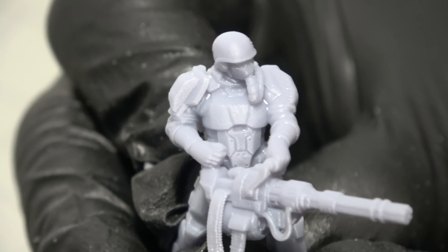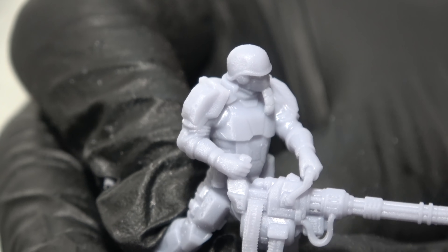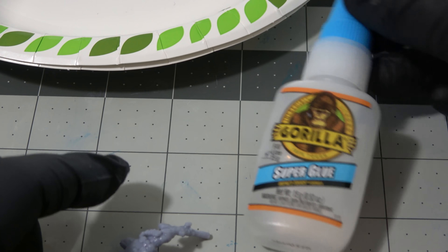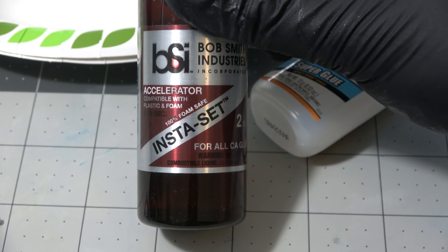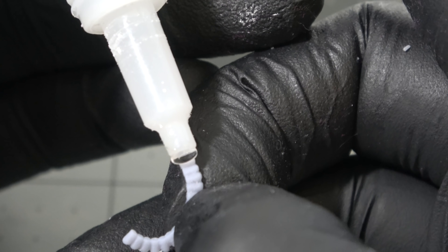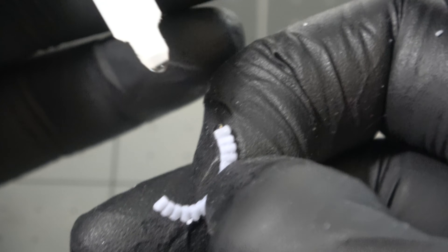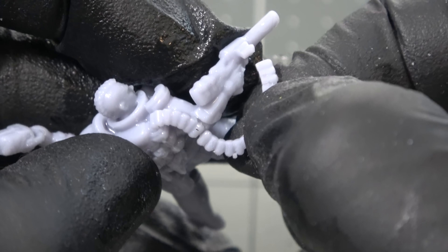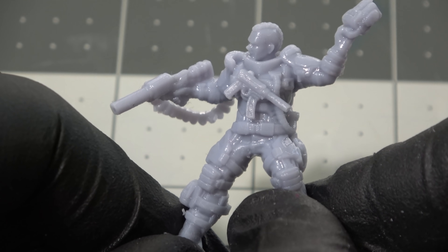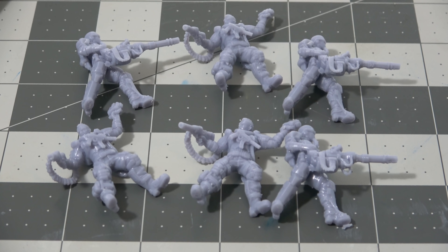This mini is just removing supports with doing nothing else to it. But say you do mess up and accidentally break off a piece of your mini - it is not the end of the world and you might not have to reprint things. Using super glue and accelerator you can often put your pieces back together and they cure in just a few seconds. Putting accelerator on one piece and super glue on the other, you might not even notice that you ever broke it, especially if you're going to prime the prints and paint them.